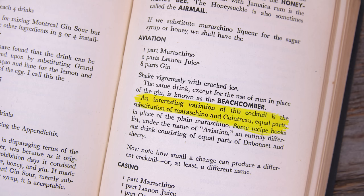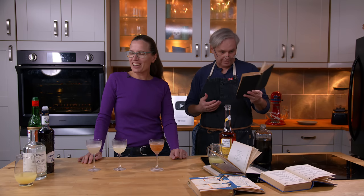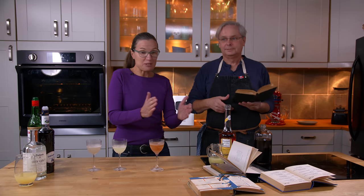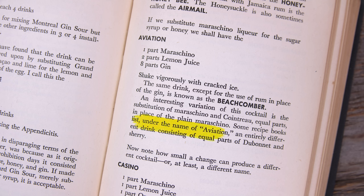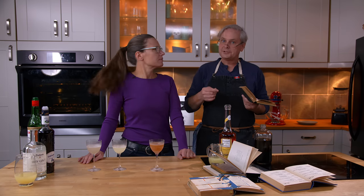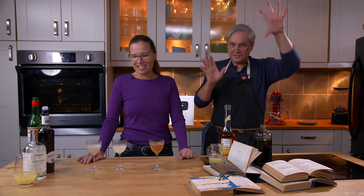An interesting variation is the substitution of maraschino and Cointreau in equal parts in place of just plain maraschino — so cherry liqueur and orange liqueur in equal parts. He also gives an interesting tidbit: some recipe books list under the name Aviation an entirely different drink consisting of equal parts of Dubonnet and Sherry. Dubonnet and Sherry came up in my research of the Zaza cocktail, but it was called something completely different — so it gets very confusing.